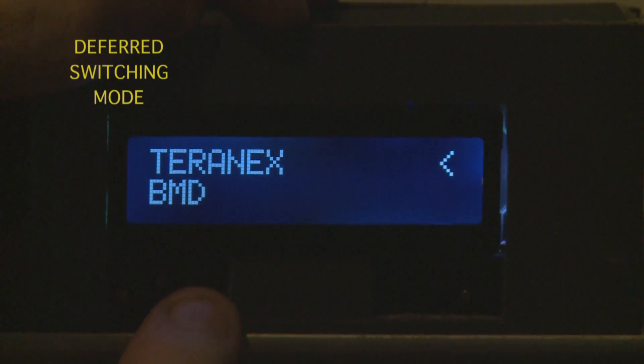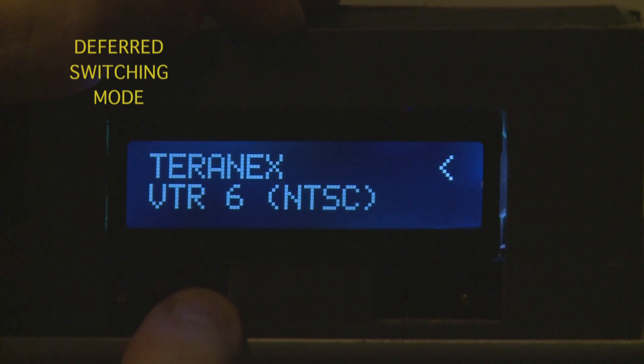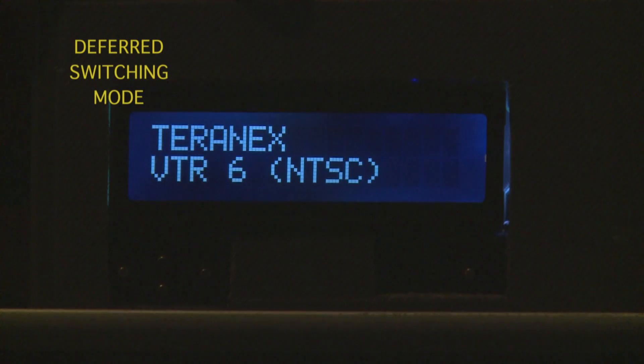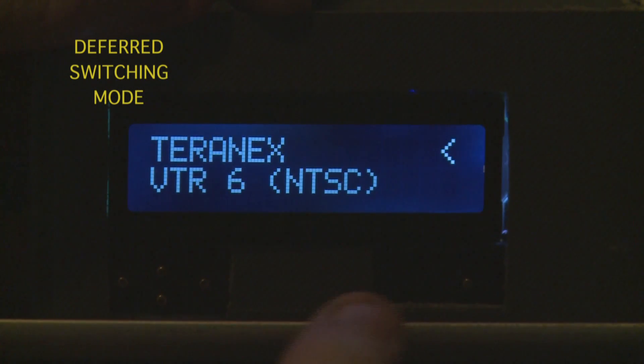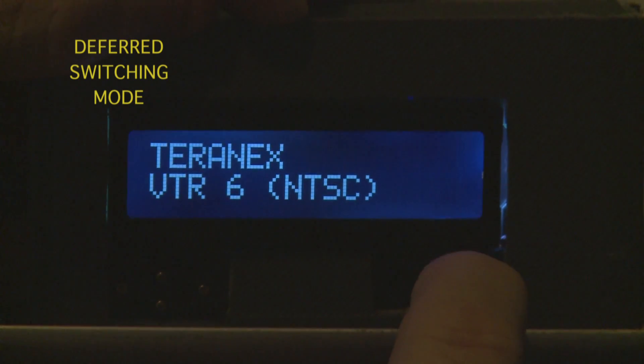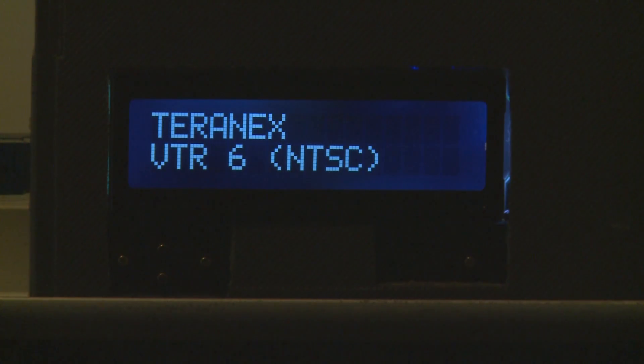Once you've selected the source that you want — in this case putting an NTSC Digi Beta into the Terranix — once you've found the source you want to send you just hit the enter button and it's now selected. You'll see that update on anything that is monitoring the video hub.